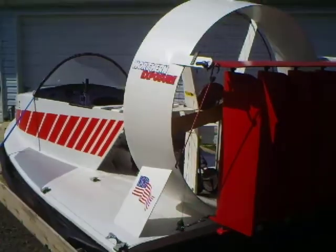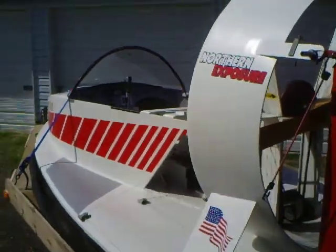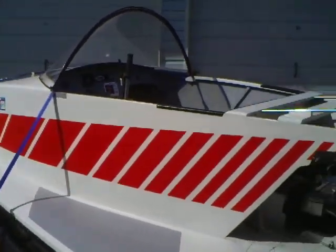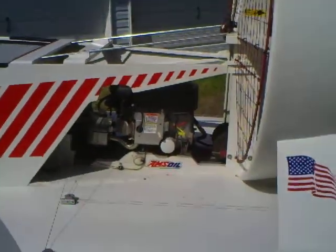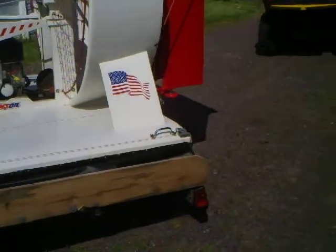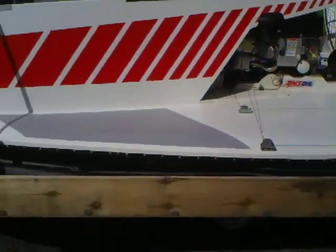I'm going to take you for a little walk around the unit here. Here it is, the UH-14 Hovercraft, as she sits on the trailer here. Can be cleaned up a little bit.